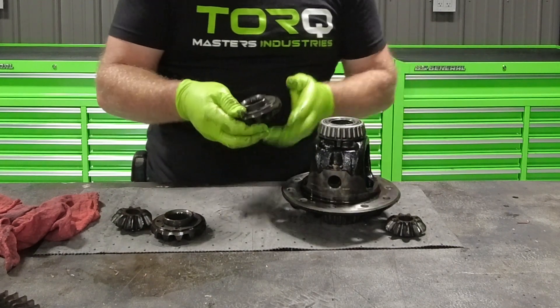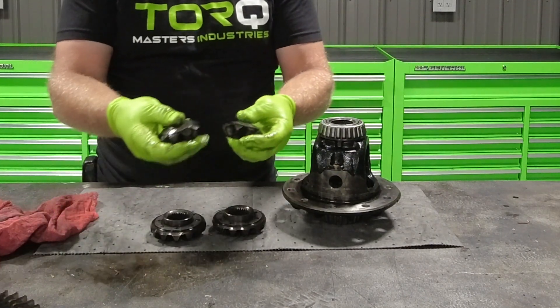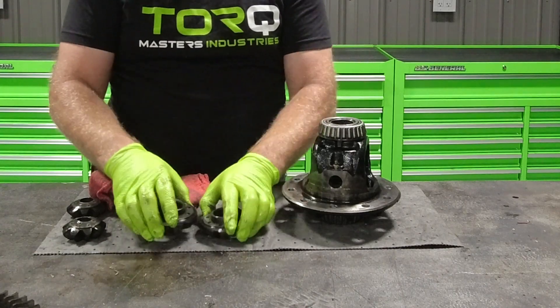Your two axle gears will have washers on them as well. Your two cone washers are going to stay with the spider gears and you're not going to reuse them. The two thrust washers on the axle gears are going to get reused.